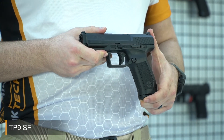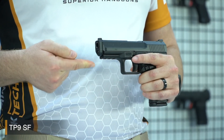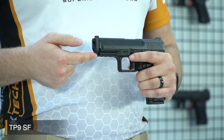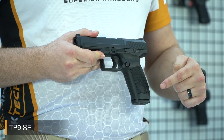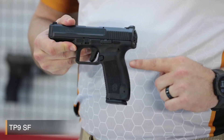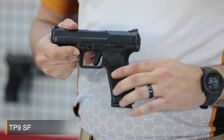The TP9SF has a strong fiberglass reinforced polymer frame with a 1913 military standard Picatinny rail. As you can see, the texture on the grip is really, really good. The TP9SF also comes with alternate back straps so you can choose a suitable back strap for your hand and improve your gun handling.